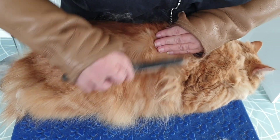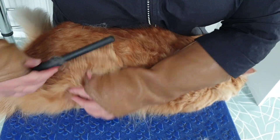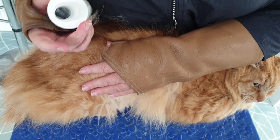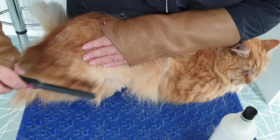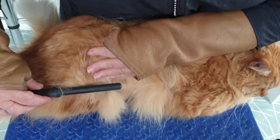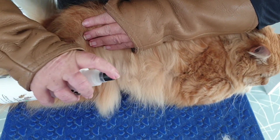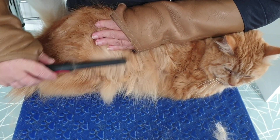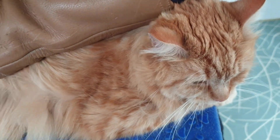Because we're getting a little bit of static build-up here, I'm going to put some of my oatmeal spray into his coat. It just helps with the build-up so we don't get any electric shocks from the static. I'm spraying right into the root there so that my comb goes down and through. He is rather happy there, isn't he.